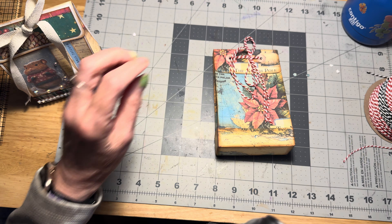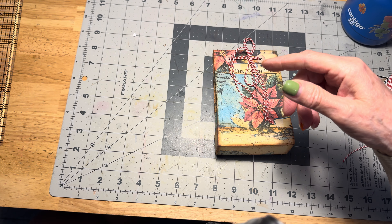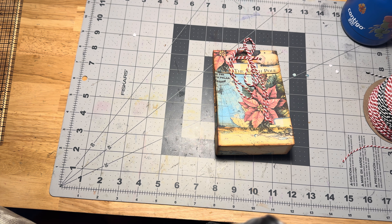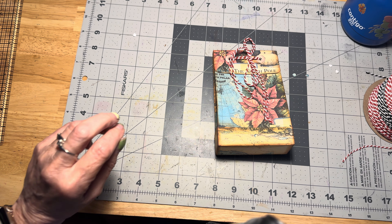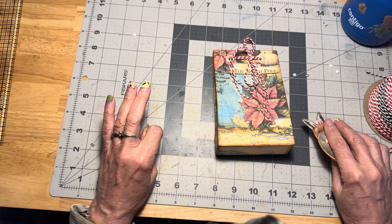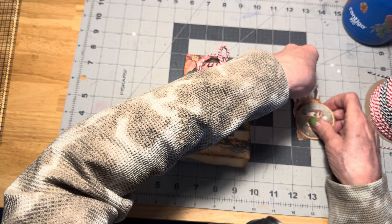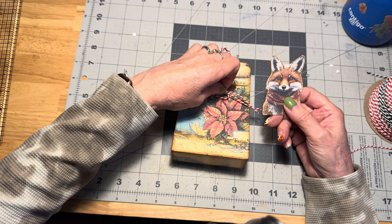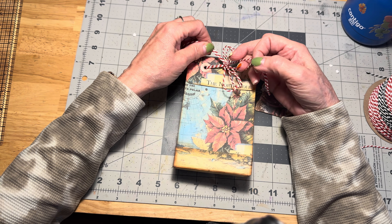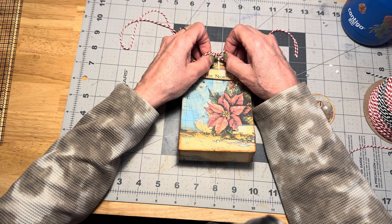So I thought we would work on decorating this one today. Let me put these all to the side and see what we can do. My husband is home watching the football game, so it's a little loud in here.